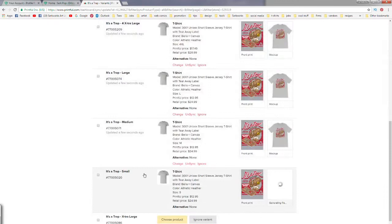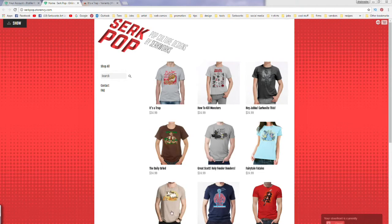Now when we go back over to our Custom Storefront in Store Envy, we can see all our designs and how all the different sizes pop up, and yeah, everything is looking good.